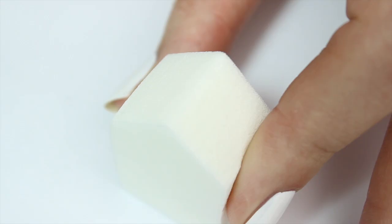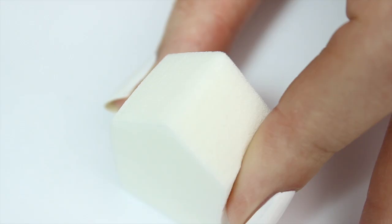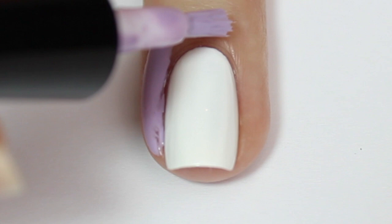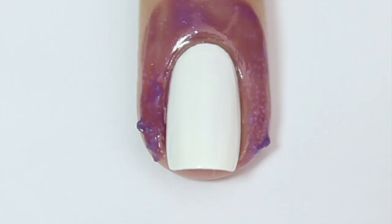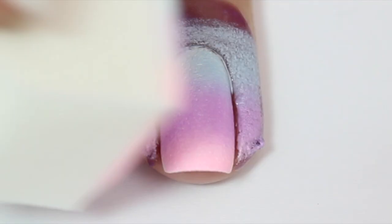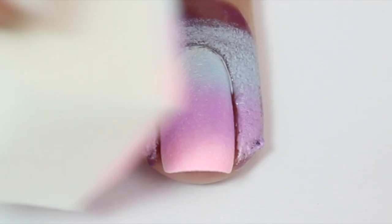I won't go into too much detail about the ombre because I literally just uploaded a full tutorial on how to do pastel ombre nails on my channel — I'll leave that linked below. Basically I'm using a cleanup product around my cuticles, then sponging on three different shades of polish onto a makeup sponge and transferring that onto my nail to create the ombre effect, then cleaning up any excess polish around my cuticles with a cleanup brush and some acetone.